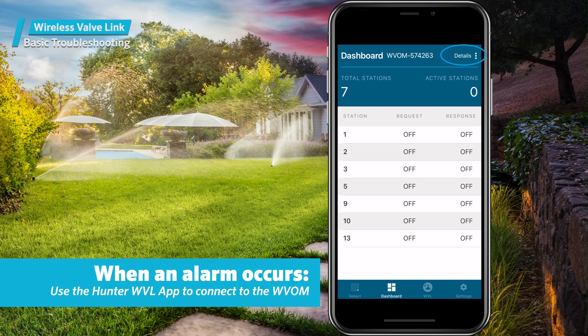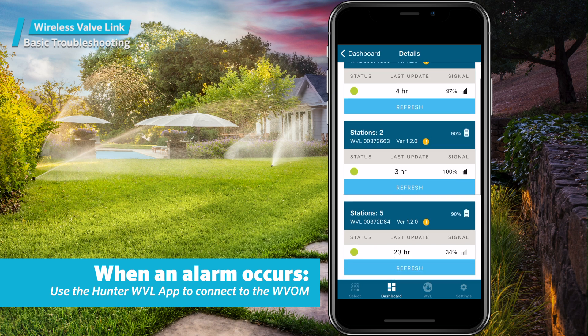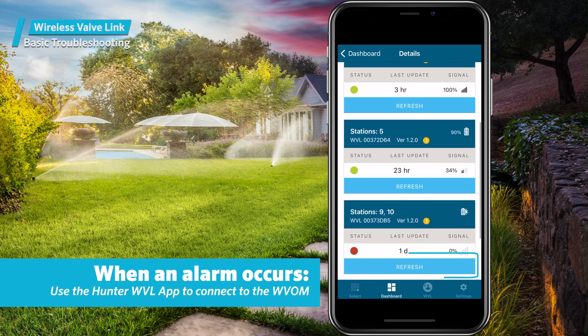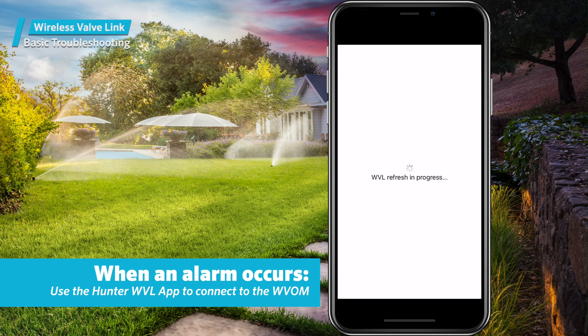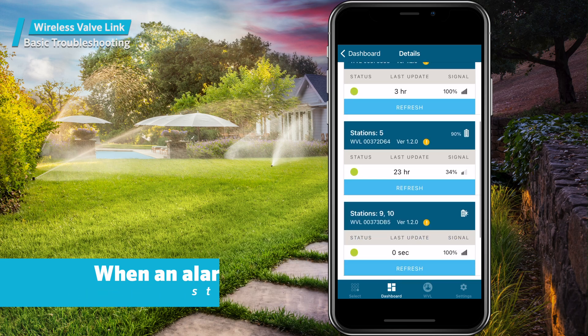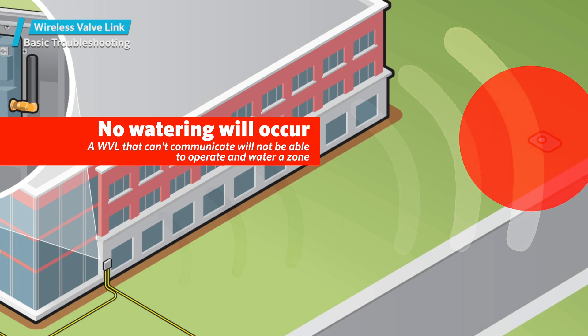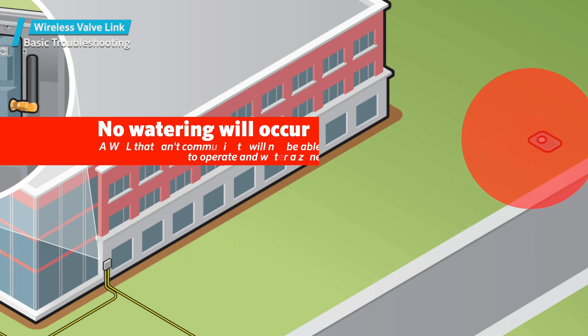Press Details. Any wireless valve link with a red status icon has failed to respond. Press the refresh button under any wireless valve link listed on the details page to see if it will respond, then update the battery and signal information. Note that a wireless valve link that can't communicate will not be able to water any of its valve stations.